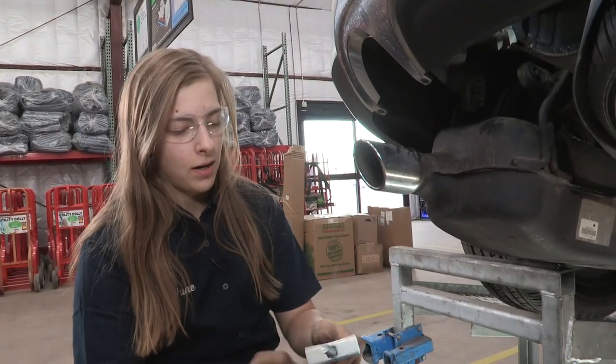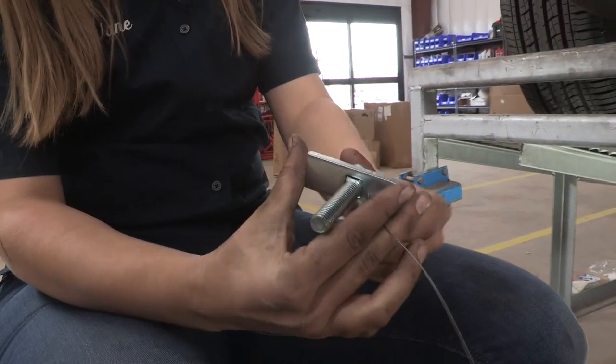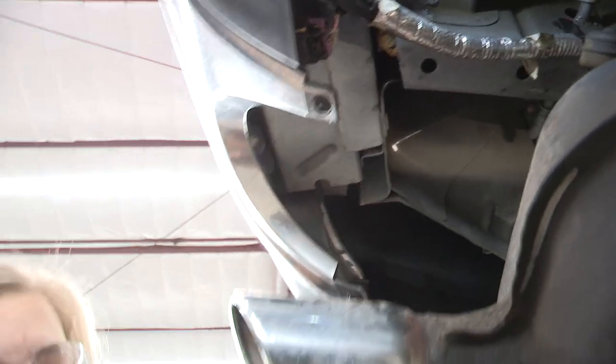Now we're going to feed our hard wire in. We've got a washer and a bolt that's going to go up into this impact bar here — that's the bar right behind the bumper. We're going to go through this side over here into this hole. I'm going to do that now.